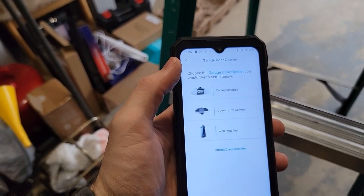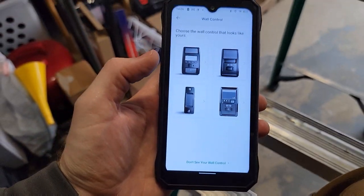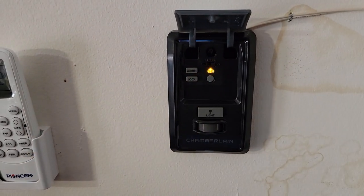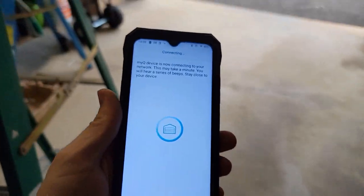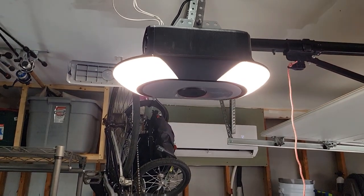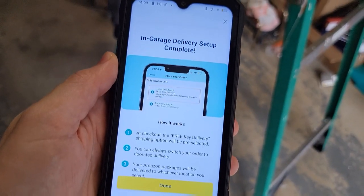Now we're gonna program the garage door opener on the app. Opener with camera is the one that we got, and we're gonna check all of these — Bluetooth, everything. I'm gonna click 'I'm ready.' I think this is the one that I have here. Now I have to press learn two times. I heard a beep so I'm gonna click yes and allow it. There is my device and it's connecting — we want to pair it. We did have to push a button up inside there, but now it is beeping and it's connecting. We got several more beeps. Now we can name it — we'll just name it 'garage door.' If you had multiple ones you could name them differently. Finished! Set up delivery on this thing — I'm gonna get packages delivered into the garage from Amazon. Really cool.